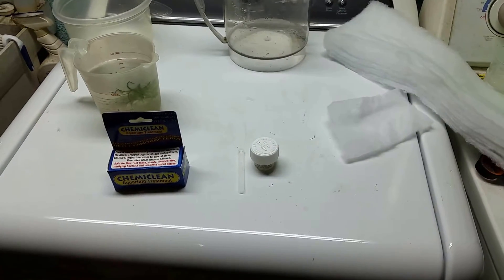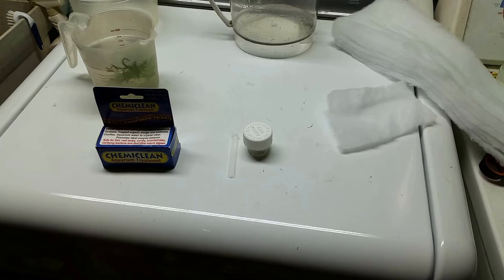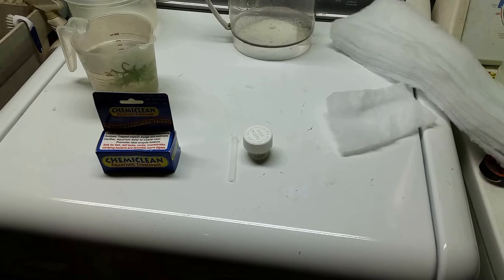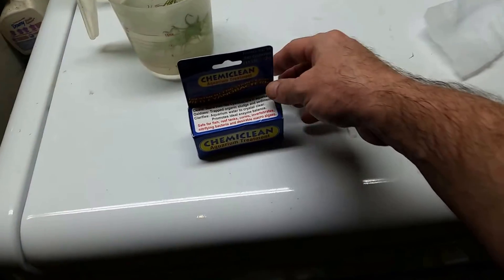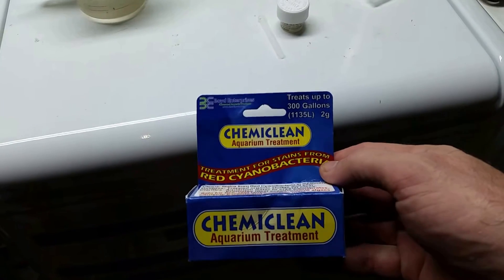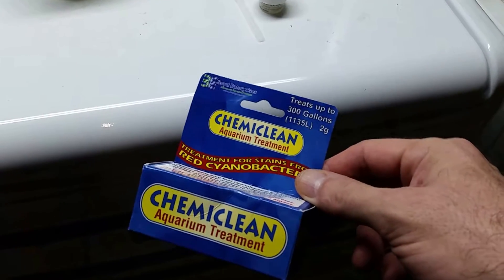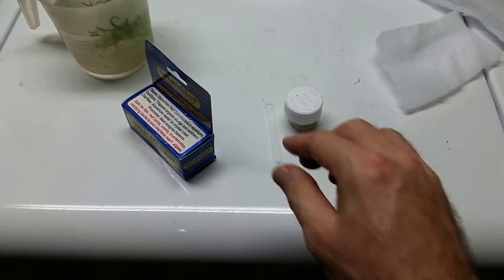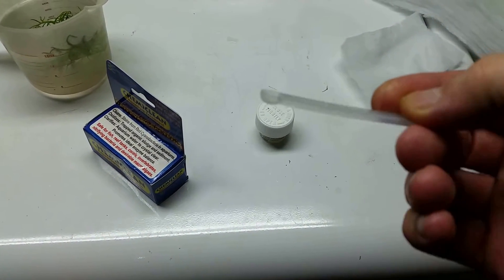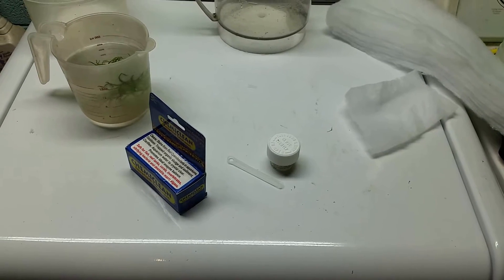I just finished a water change on my 40-gallon black ghost knife fish tank. I've been treating it with the Ultralife Blue Green Slime Stain Remover, which works pretty well, but it was recommended that since I have some reddish-looking gunk in there, I should try Chemi Clean for the red cyanobacteria. I've used this before — I had a marine tank that was basically a tank for growing algae and red slime, and I used this a lot. It always worked well, but due to poor husbandry the cyanobacteria always came back. It takes only one tiny scoop per 10 gallons, so a little goes a long way.